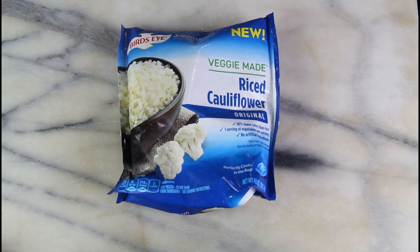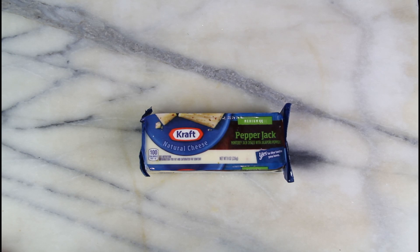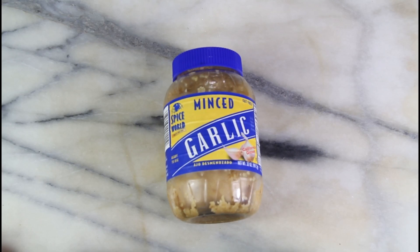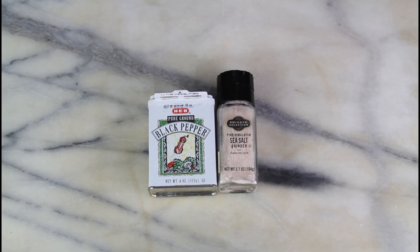Or just use this frozen rice cauliflower. One small diced onion, some pepper jack cheese — I'm going to shred this one, or you can just use the slices for on top. One can of diced tomatoes, some minced garlic or you can just use fresh, some olive oil, and for our seasonings we're just going to use some basic salt and pepper.